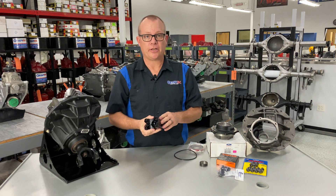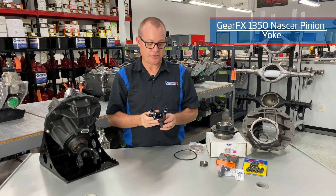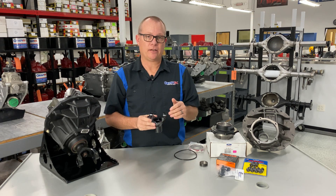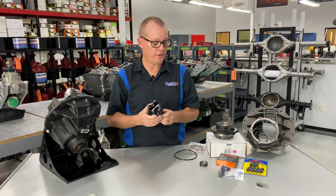The pinion yoke I mentioned earlier is our 1350 NASCAR pinion yoke that we've been using since 2005. There's a lot of detail and quality that goes into this component, and we'll explain more about that in another video.